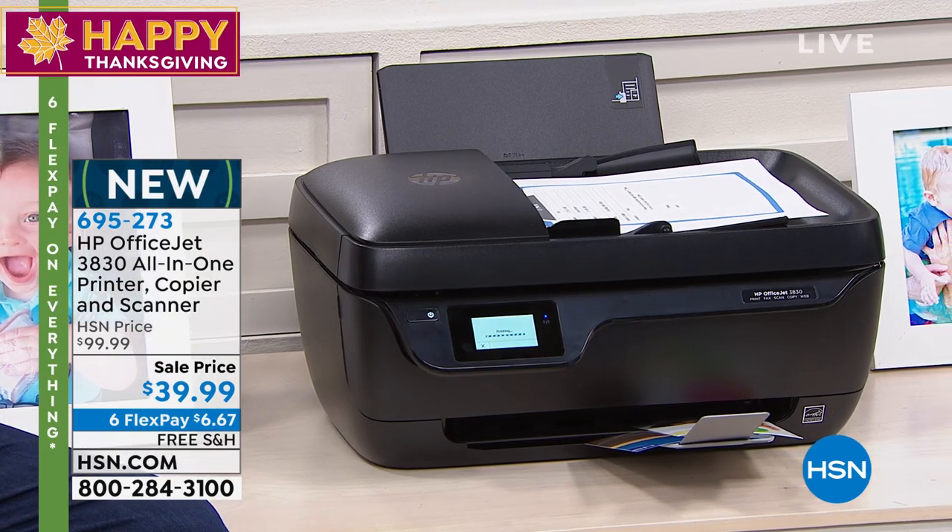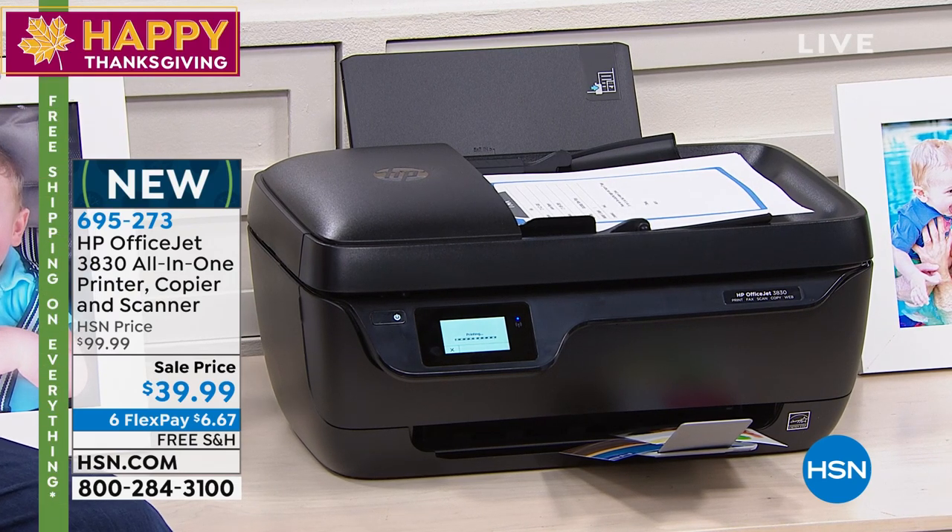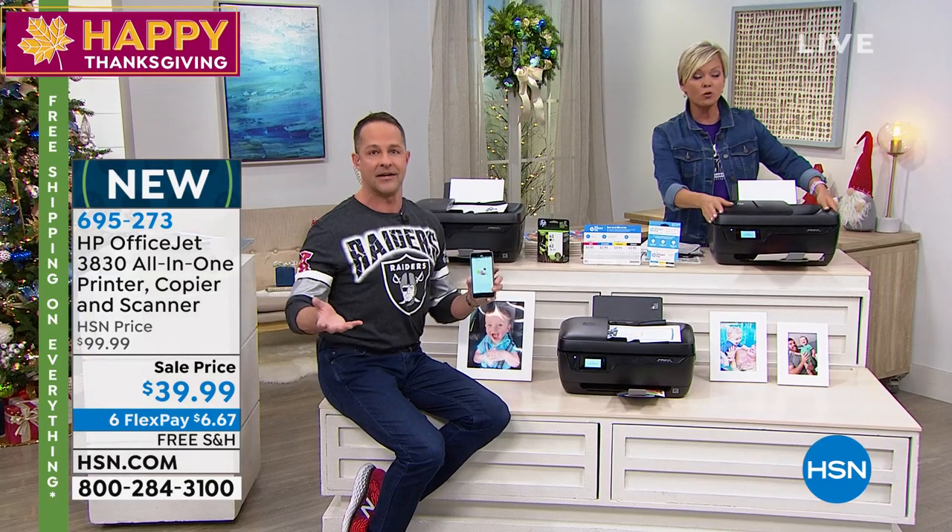Almost 3,000 gone already this morning, about 700 more in this airing. So it is obviously the deal of the entire holiday season. I really think of everything that I'm selling, this is the one thing every home in America needs — a printer.